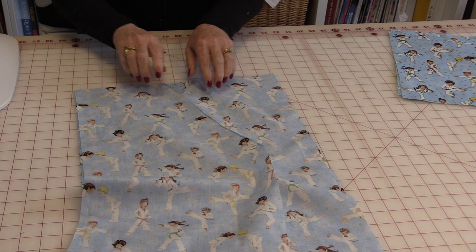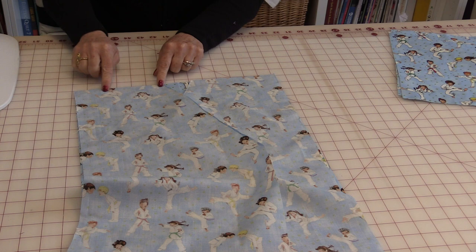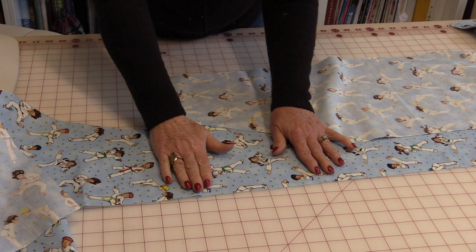With the fabric's right sides touching, the top shoulders need to be stitched. Do a finished seam — you could do a zigzag or something to finish it off so it doesn't ravel. When the seams are done, press the seams so that the back is flat and the seam goes up to the front.